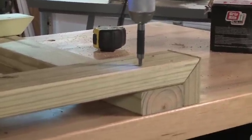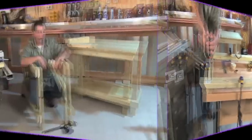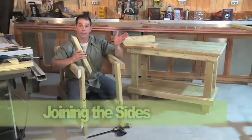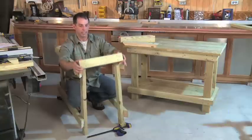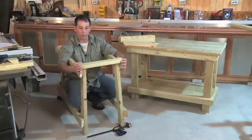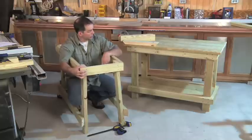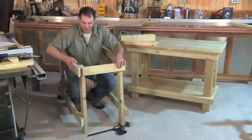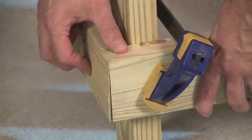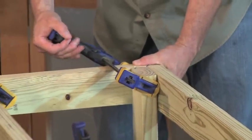Once you've hit all the pilot holes with a countersink bit, install the screws. I finished off one side, put all the screws in and then made a second side exactly like it. These eighteen and a half inch long pieces — the apron at the top, stretcher along the bottom — they're mitered. I've already drilled and prepped the pilot holes, so all I have to do is clamp this whole unit together and screw these in. Be sure to align the two by four stretchers and aprons at the joints. The clamps should close up any gaps. Once they're all in place, attach with screws.